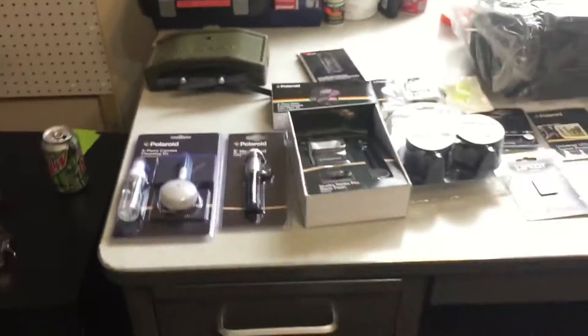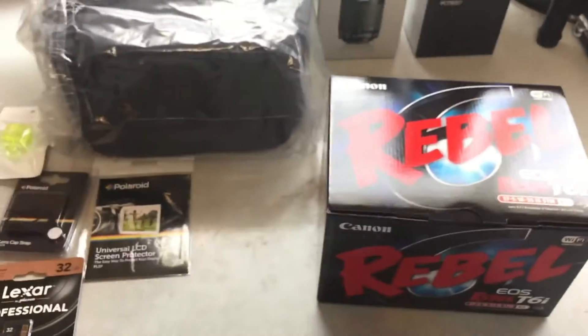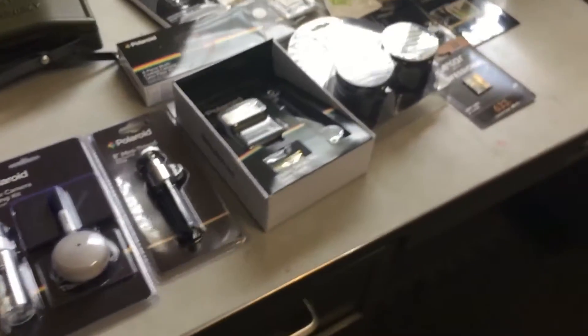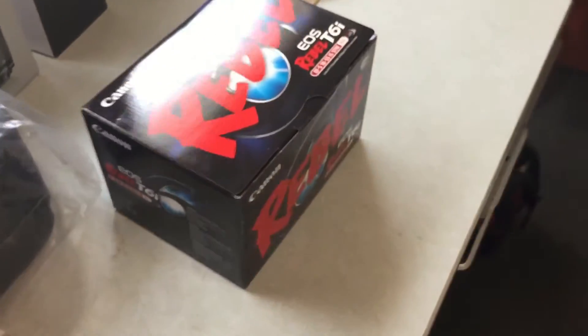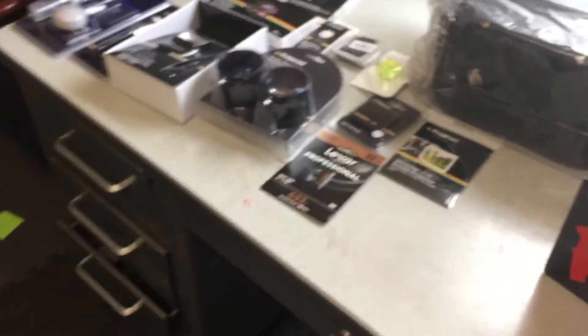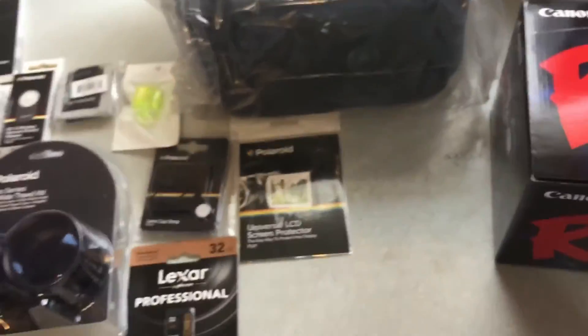I'd like to vlog what I do sometimes when it's something interesting — not necessarily for you guys, but more for me for memories, just to have it all together. Or if you guys are interested in what I do some days, this is what I'll be using. I'll probably create a second channel for my vlogs — it'll just be me, my family, my friends, just doing whatever and taking cool pics.